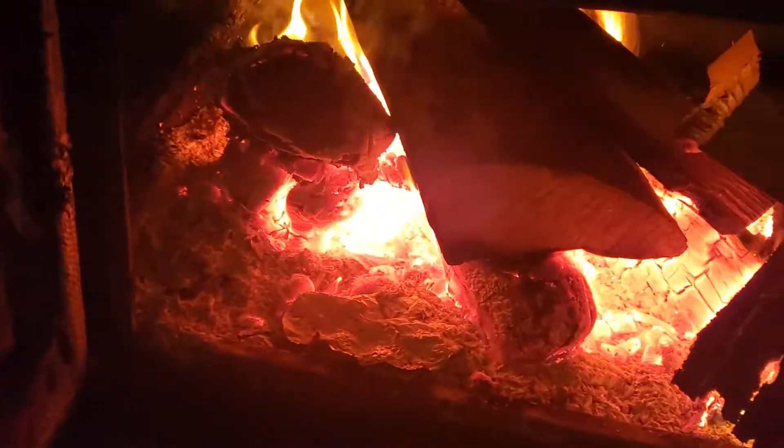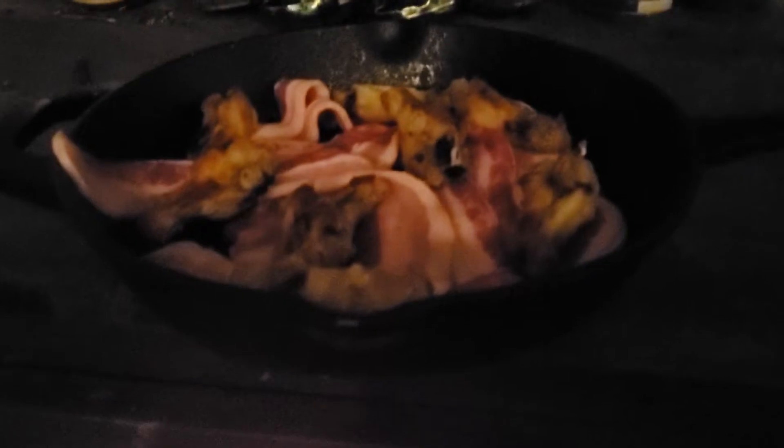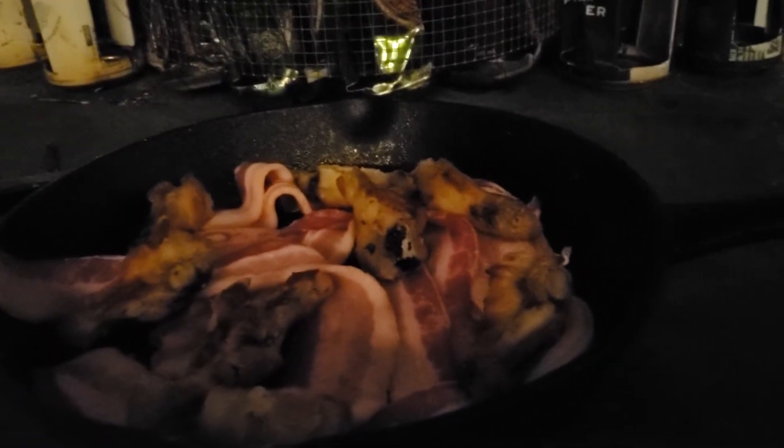Here we go. Fire is going. Got the stuff open. Temperature is around 300 Celsius at the top, so I just added the bacon and the chicken wings. No, I'm making a video — and damn, it's already starting to fry.